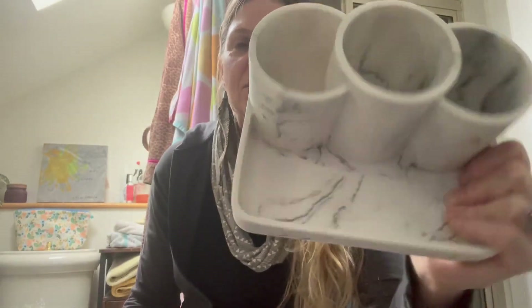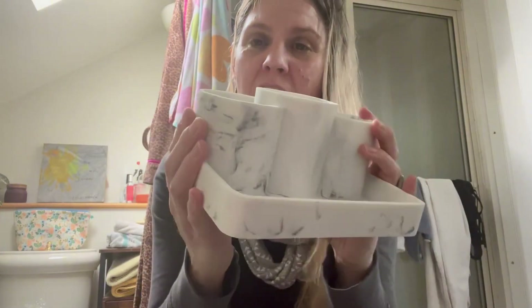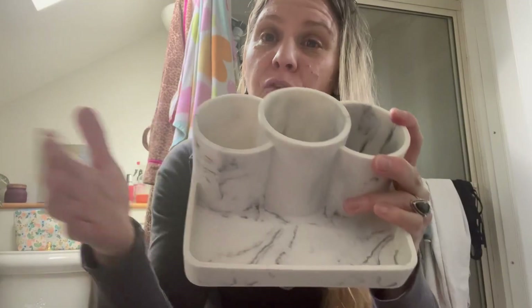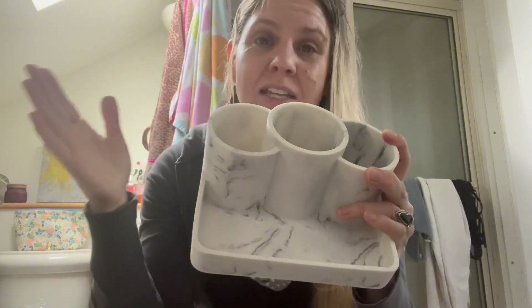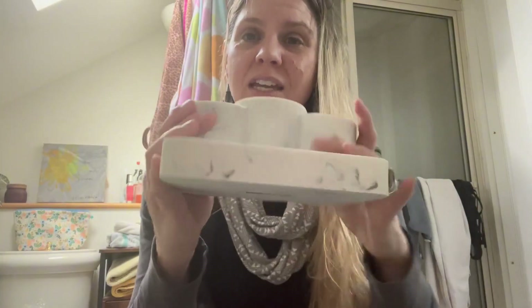Hey, Megan here. I just wanted to share with you this product that I recently was sent by the company in exchange for my honest review. It is a resin composite organizer for your toothbrush, makeup brushes, but you could also use it in an office space or I think you could even use it in the kitchen.